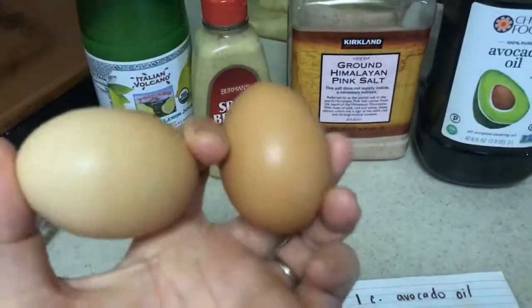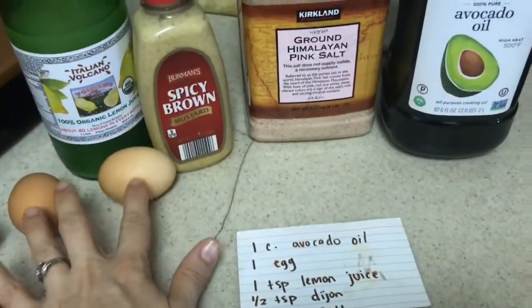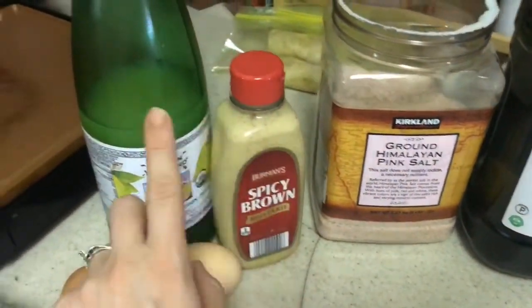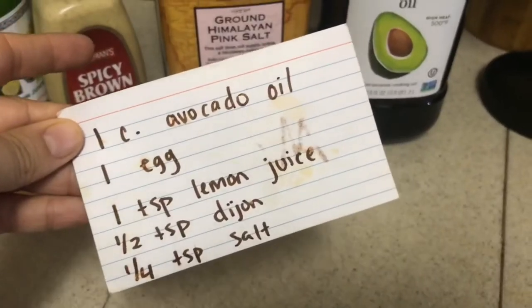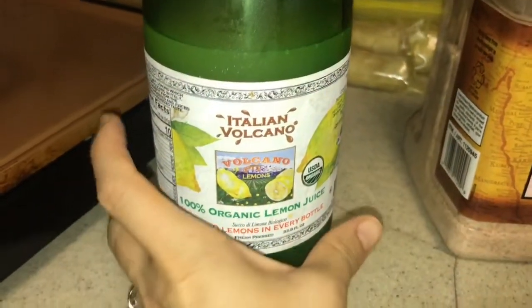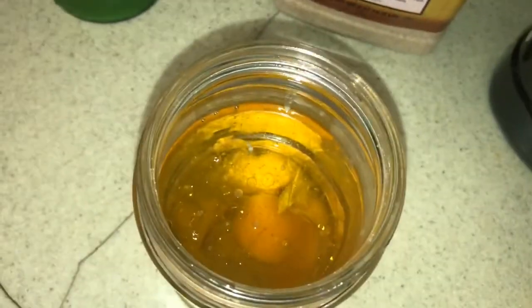I like to start with some pasture-raised eggs. I'm going to be doubling the recipe. You add a cup of oil, some salt, some spicy mustard, and some lemon juice — that's all there is to it, five ingredients. You can use a fresh lemon, but I got this bottled lemon juice at Costco and I absolutely love having it — super convenient. So I put my eggs in first, then my oil, then all the other ingredients, and we are going to blend it up.